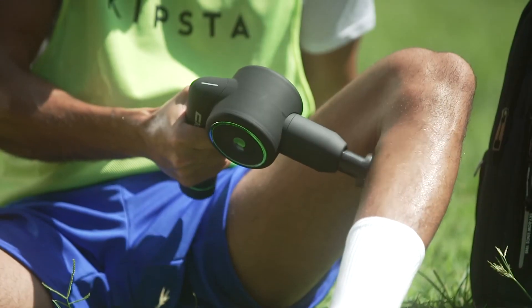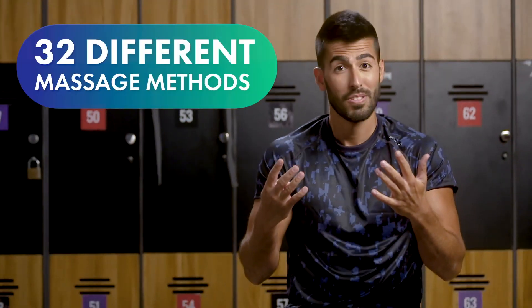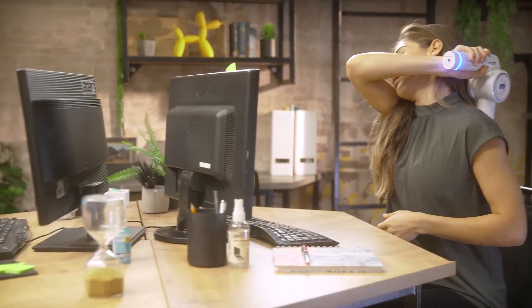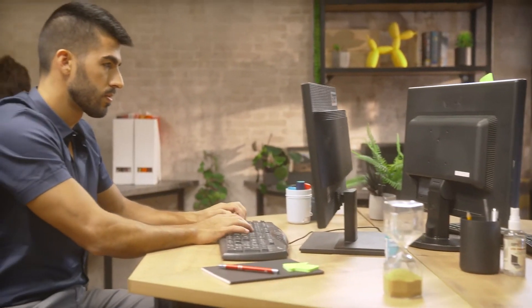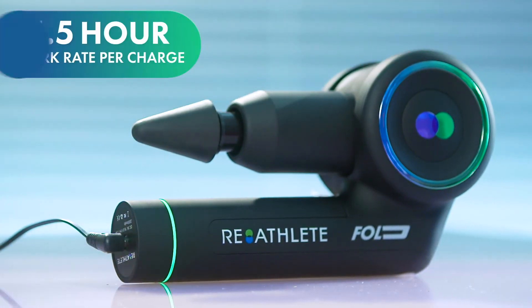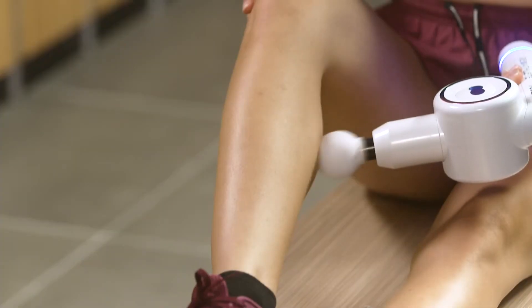Combine the heads and speeds and you've got at least 8 times 4 — 32 different massage methods. No matter which method you use, Fold is whisper quiet and won't bother anyone anywhere. Fold fully charges in an hour and has a four-and-a-half hour work rate per charge — that's enough to cover all of your body for almost a month.